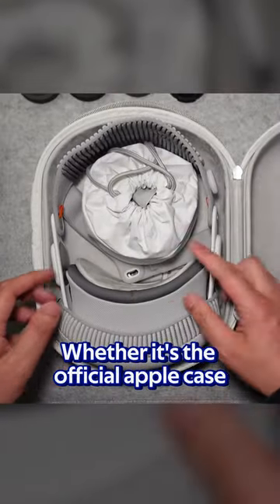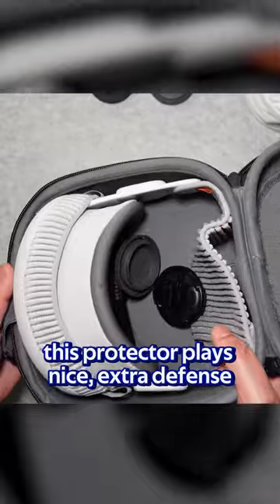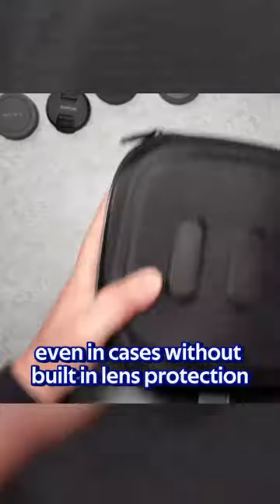Whether it's the official Apple case or something different, this protector plays nice — extra defense even in cases without built-in lens protection.